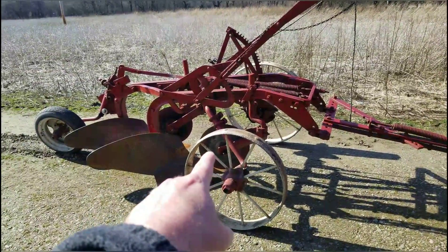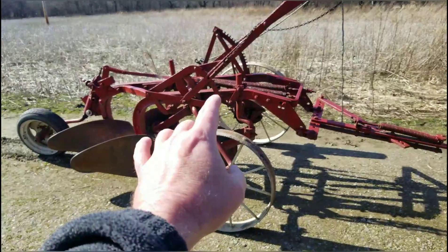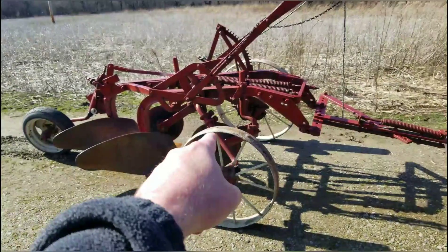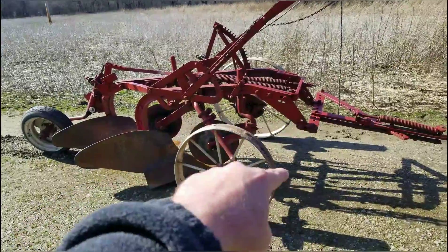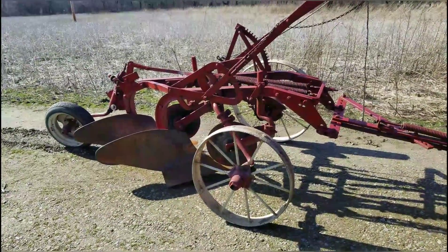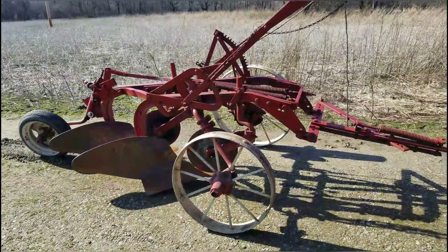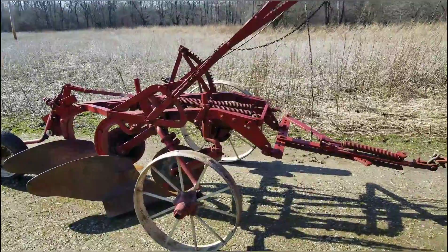I believe it would have had rubber tires on it unless somebody went from rubber back to steel, which I don't know anybody that did that. I do know people that went from steel to rubber, and the reason they did that is because traveling down the road with rubber sure makes it a lot easier. Now I have pulled this down the road and I didn't think it was that bad personally, but that's just me.